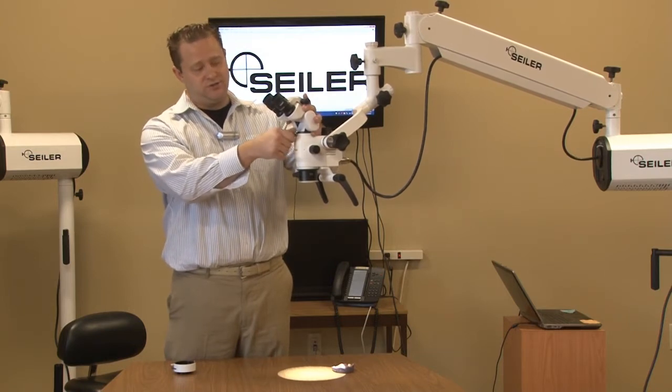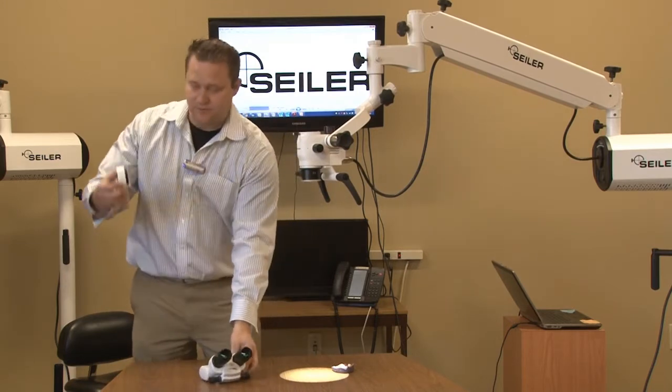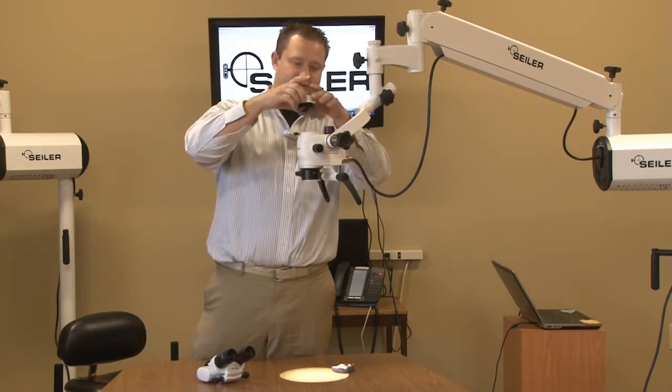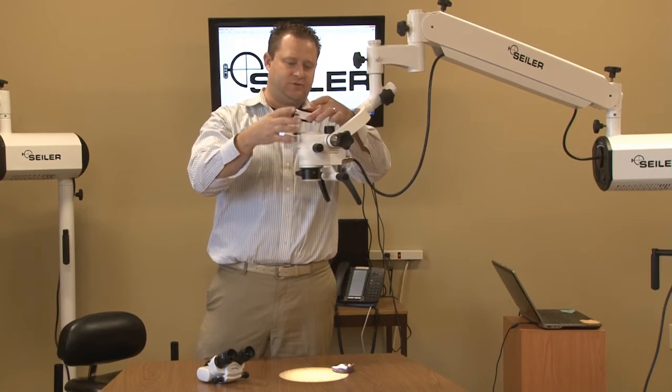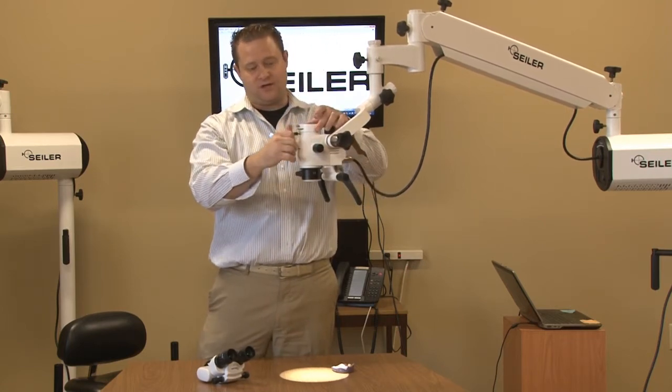So what we want to do is remove the binocular head, and we're going to attach the dual iris diaphragm. It just slides in — lock it in place.